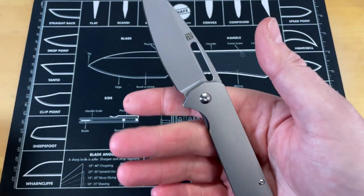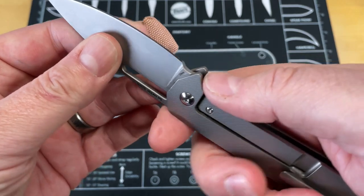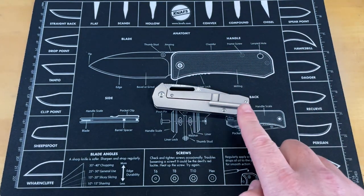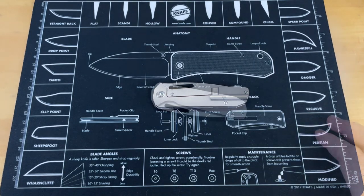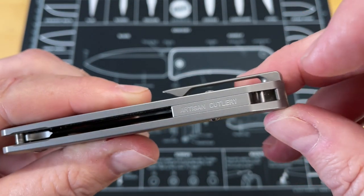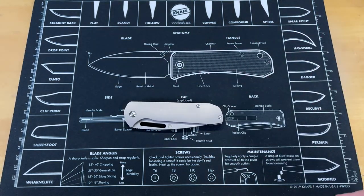I've used this a few times today — I had some packages come, I had to cut some cardboard down and things like that, but it hasn't had a huge test. So this is first day in pockets — take that as you would. Before we get into the bad stuff, I just wanted to mention I love the fact that this is one of the knives that has all the options for everyone. You can have a lanyard, but you don't have to have the ugly hole.